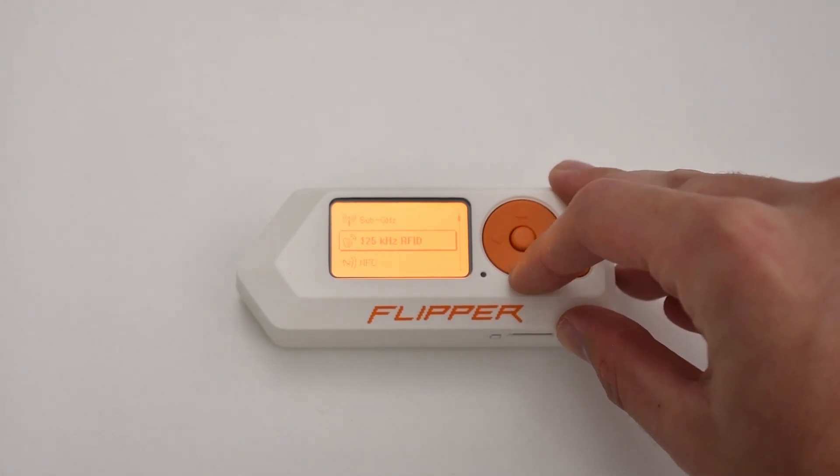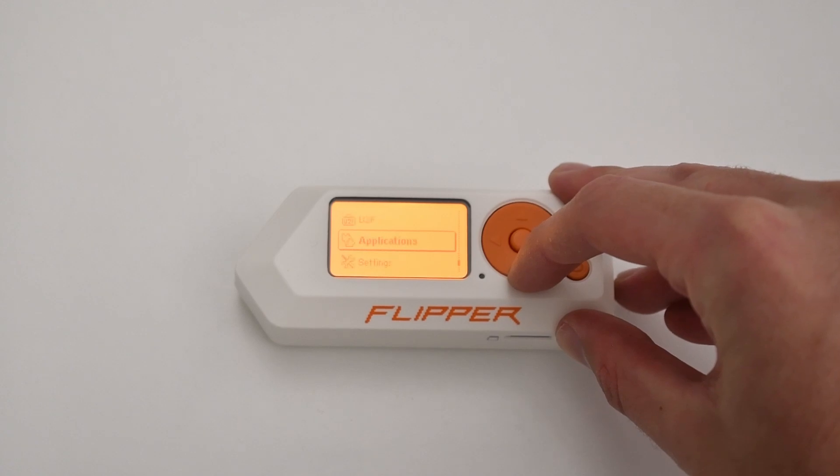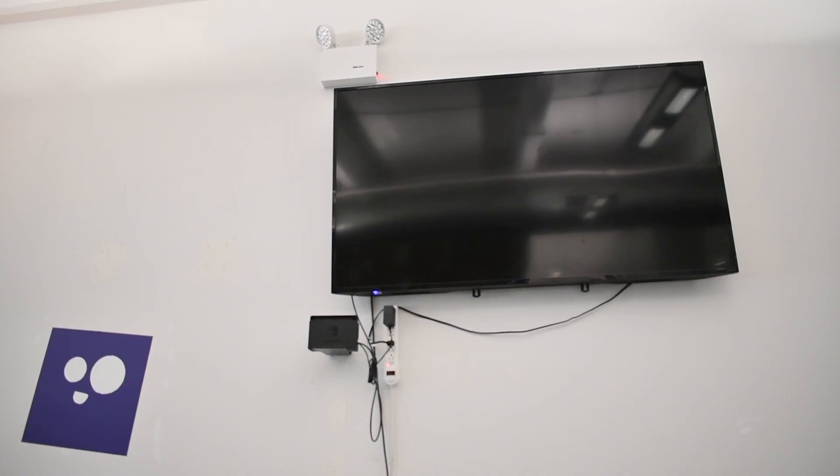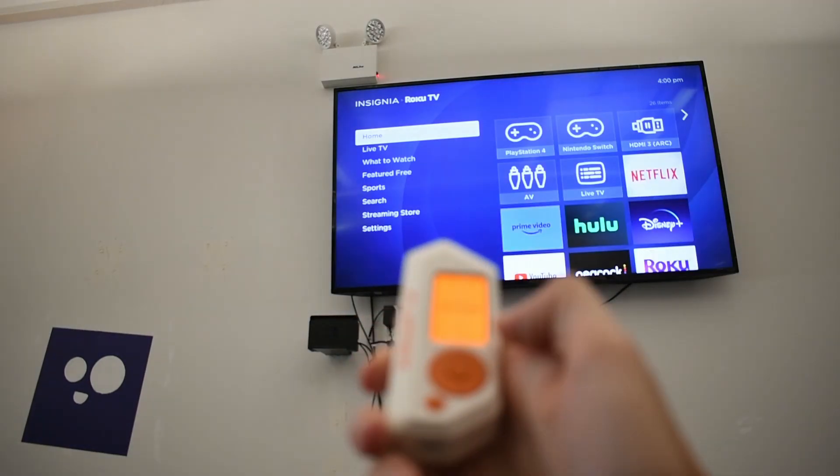It has been renowned as a hacking multi-tool, and it has exposed how weak antiquated systems really are. Countless videos of this device have gone viral, showing it turning off TVs in restaurants and playing messages over PA systems.